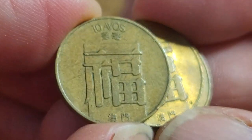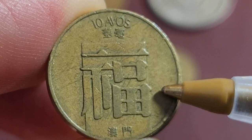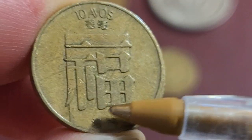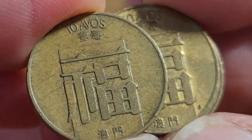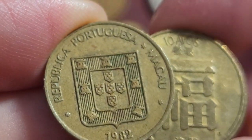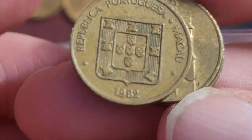Then we have the ten avos. This one has the character 'fu,' which means blessing or fullness. The denomination is shown, and that's probably equivalent to about one dime in the United States. 'Ou mun' appears below again. This is part of the mythological belief system — it essentially means 'fully bless you.' On the back we have the Portuguese coat of arms.